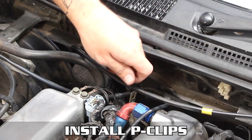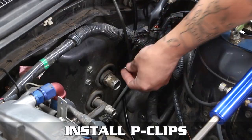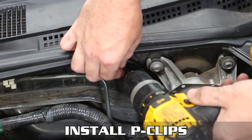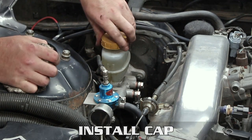Once it's all tightened down, continue running and tucking the line until it's exactly how you want it. When you like where it is, use the supplied P-clips and some self-tappers to tap those suckers home. The more secure the line is, the less flex — the less flex, the better braking you'll have. We recommend using all the supplied clips for maximum anti-flex. Finally, remove the cap, fill the reservoir with fluid, bleed the system well, install the cap and filter, and that's it.